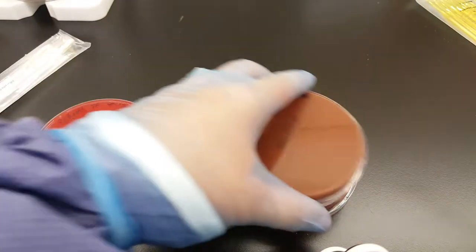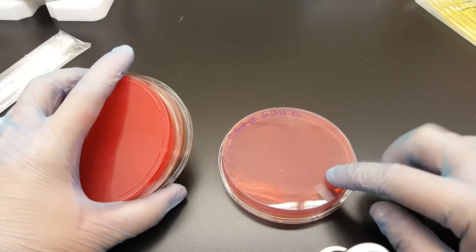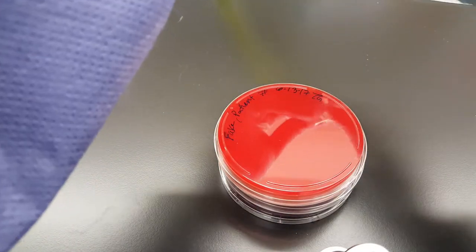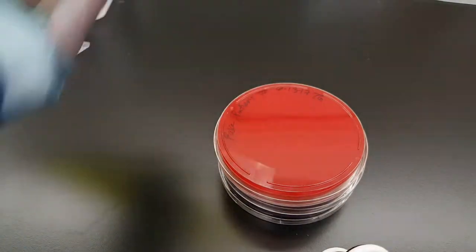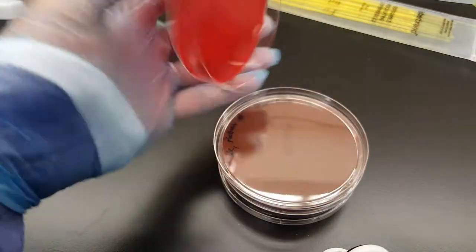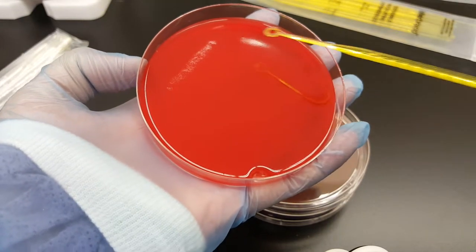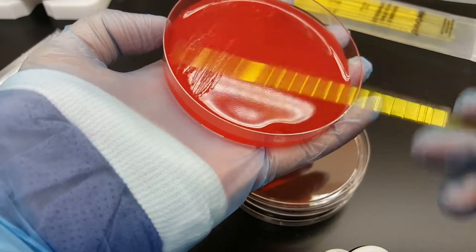The reason we inoculate in that order is so we won't have any transfer of inhibitory contents from the MacConkey onto the plate that should grow everything. Next, we're going to take an inoculating loop. Always shake it out so you're not spreading bacteria all over the place. Then we're going to streak it out, making where we put our swab the first quadrant, and we're going to do it in a four-quadrant series to spread out what we just put on the plate.